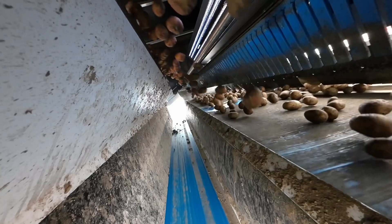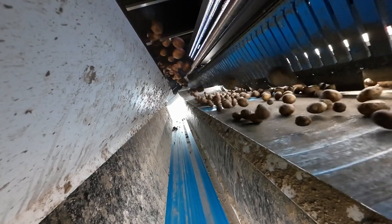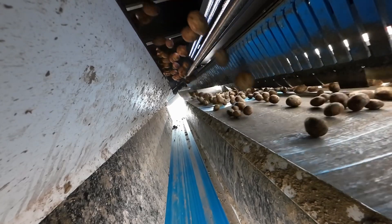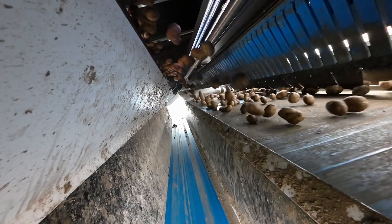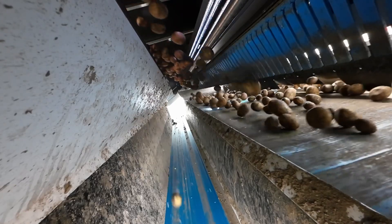As potatoes fall, if a potato or foreign material is seen, the Tomra triggers the ejector fingers. That happens in milliseconds — so fast that you're only losing the foreign material or the rotten potato.